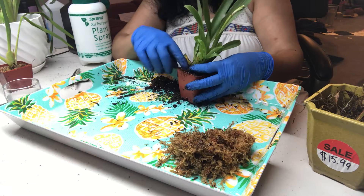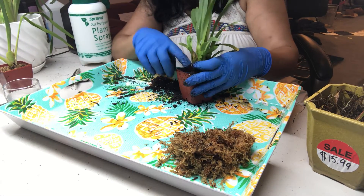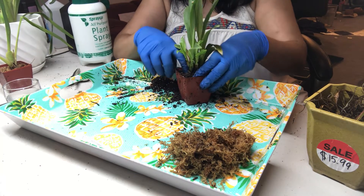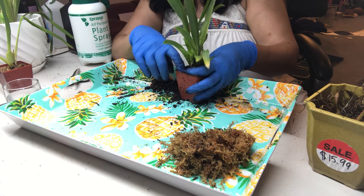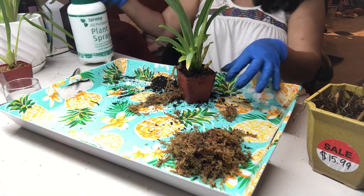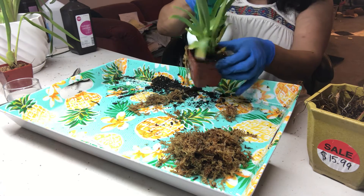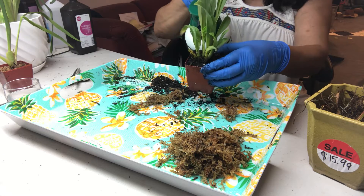Make sure the base of the plant is always above the potting media — do not push the base down into the media because that would cause rot. I like to mist the plant so that the media is settled around it.